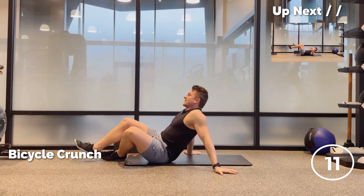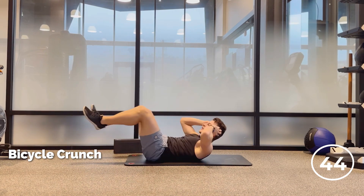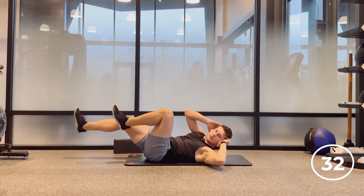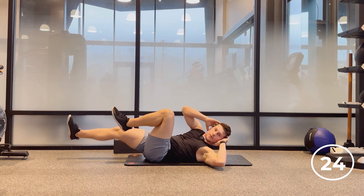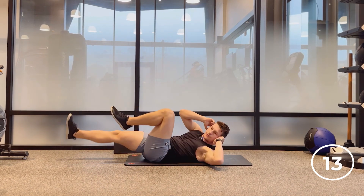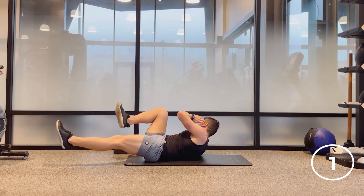All right, the finale — save the best for last. Bicycle crunches. Whose abs are on fire right now? Mine are. Three, two, here we go. Exhale. What a way to start the day, or to finish the day. Back and forth. Push through — last move. I know it's burning. 20 seconds left, let's go. Almost there. Come on, you got this. Last 10 seconds, back and forth. Come on, push through. Almost there — a couple more reps. Four, three, two, one.